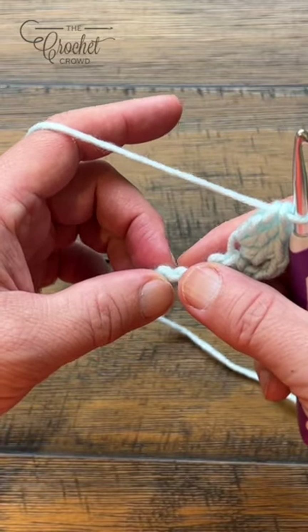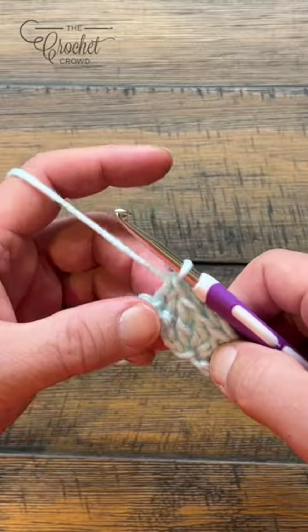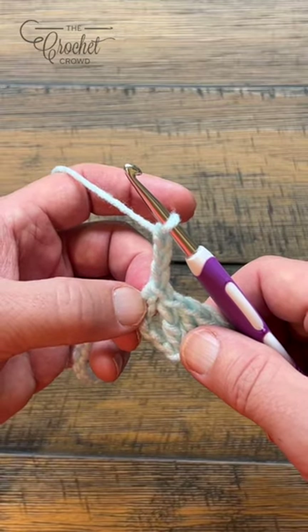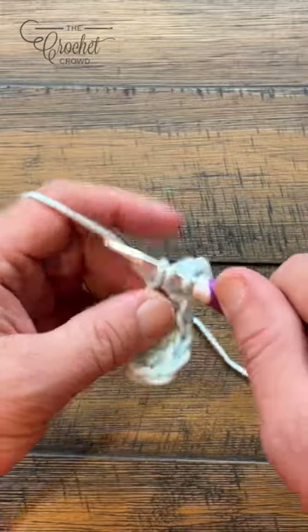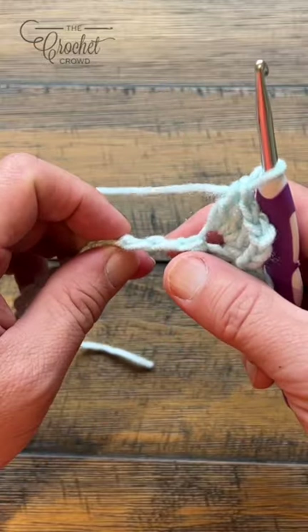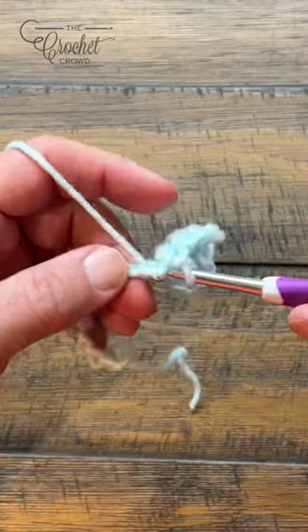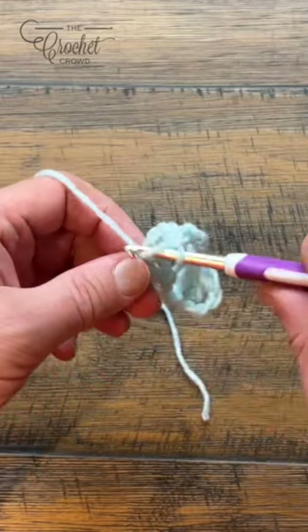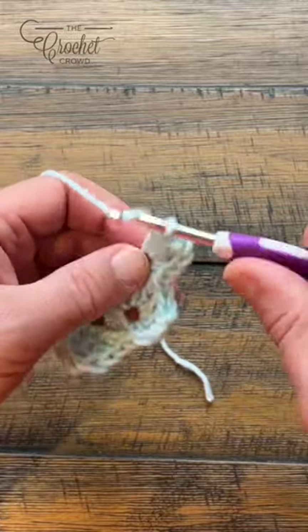Skip a total of three chains - 1, 2, 3 - and go to the fourth chain and single crochet. Now chain three again, 1, 2, 3, and in the same stitch where the single crochet is coming out of, place three more double crochet. Then skip the next three chains and single crochet in the next. You're going to do this all the way across, so pause me now and I'll see you at the end of the chain in a moment.